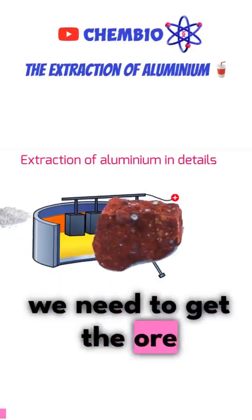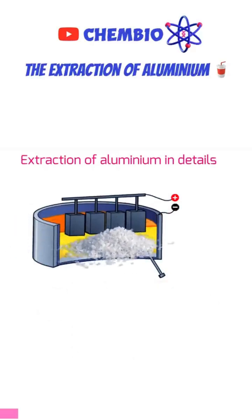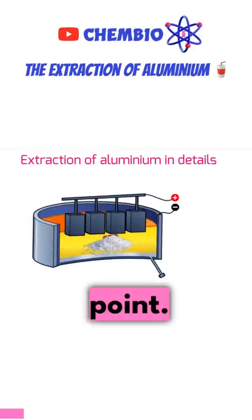To do so, we need to get the ore of aluminium, which is bauxite, and put it into this furnace. We also add cryolite to reduce its melting point.